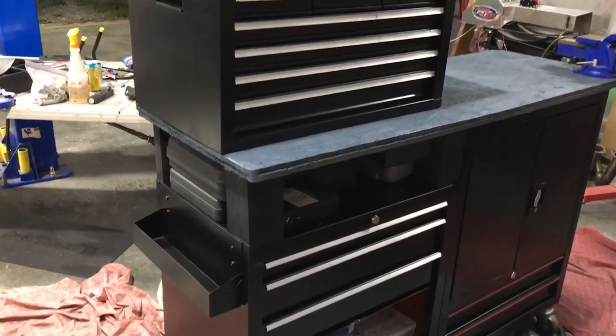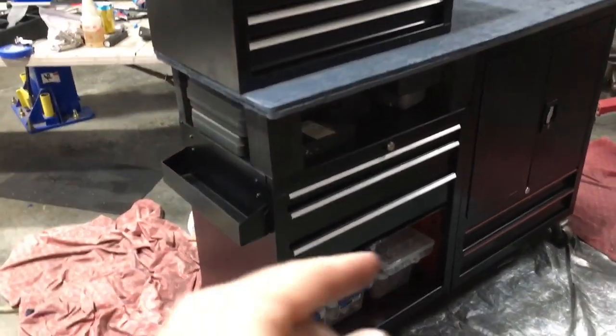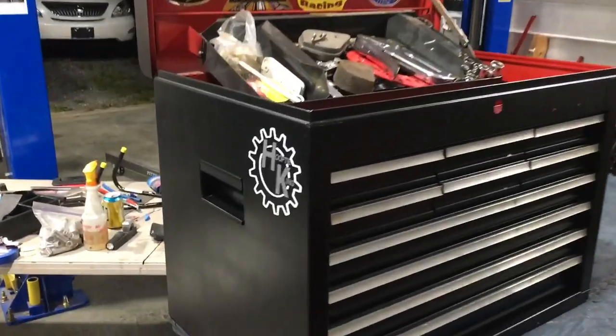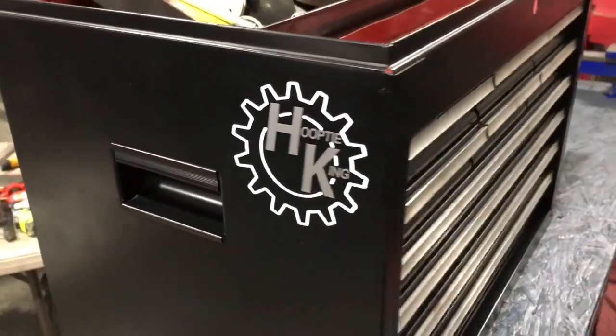Check this thing out — we've got our pieces of aluminum on the drawers, and of course our certified Hooptie King sticker on there.